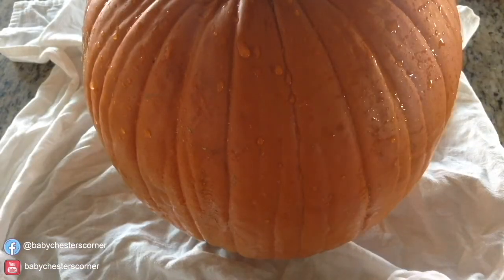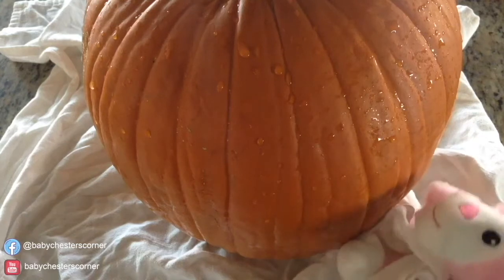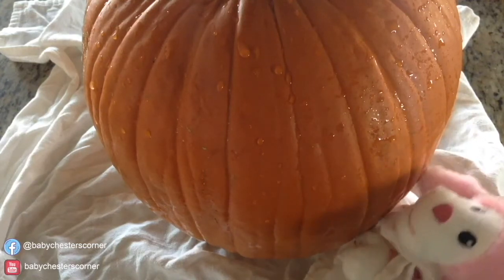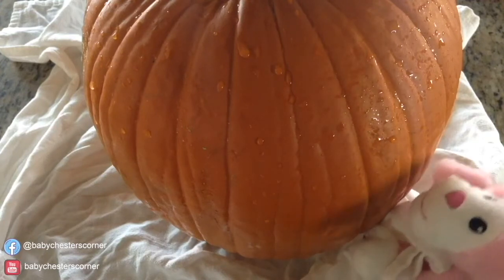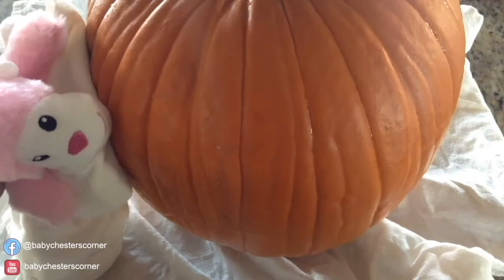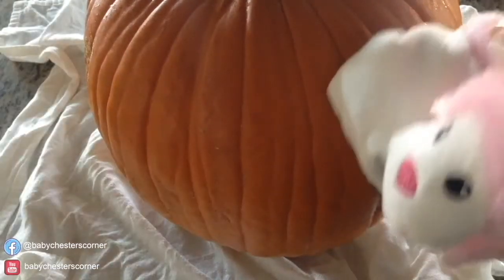Now after the 10 minutes is up, rinse off your pumpkin with some water and use some old towels to dry the pumpkin very, very thoroughly. Make sure you get every last drop, especially in those pumpkin crevices.